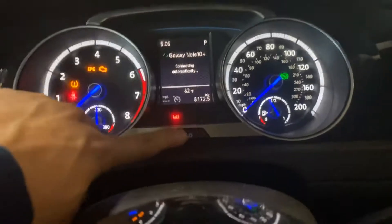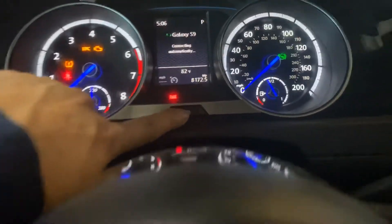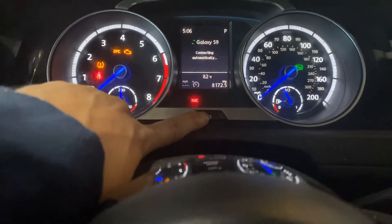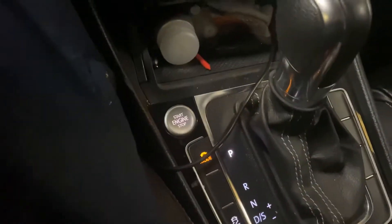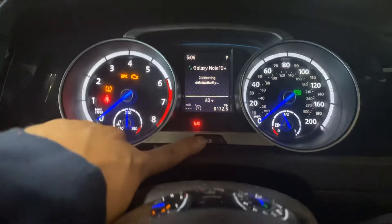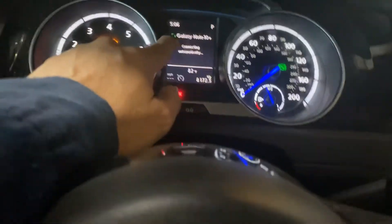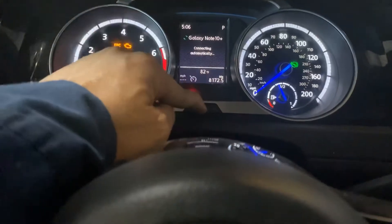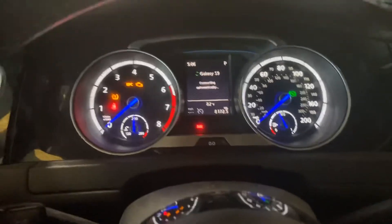Just release this button and then press it again — that's how you do it. To recap: turn the car off, press this button and hold it, then while holding it press the power on but don't start the engine. Hold it until the message comes on saying 'Service Reset' with a question mark, then release and press it again, and it will reset itself. Alright, thank you, good luck.